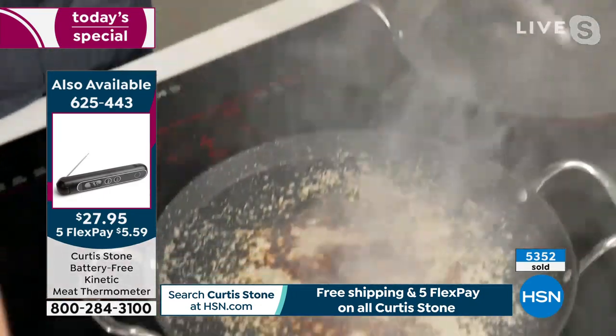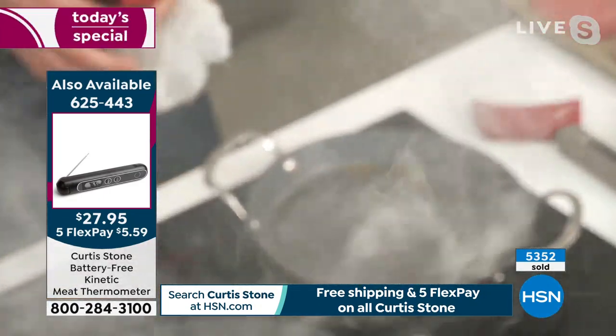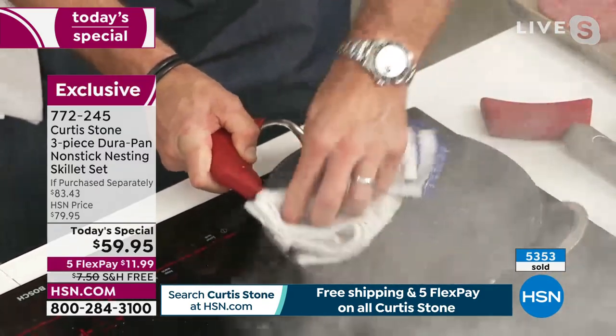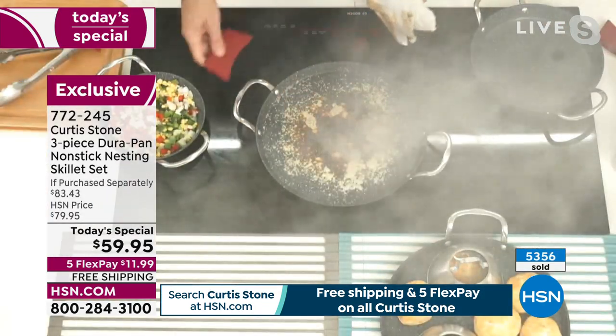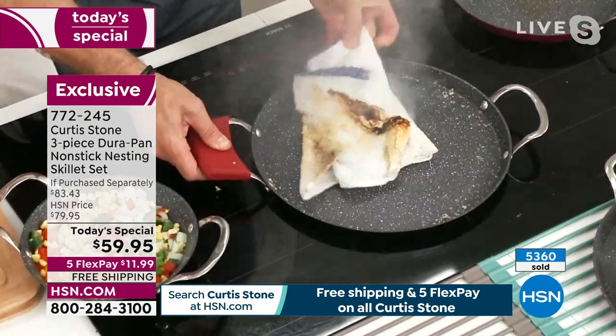Look at that gorgeous salmon, and then the cleanup — I get my pan one more time. You know me, I get excited. But look how quick and simple that is. Right next door we're burning the cheese — and again, Leslie, even when I burn it, it just wipes right on off. If you blink, you miss it.